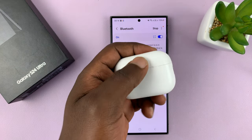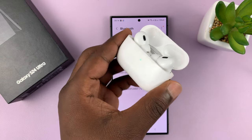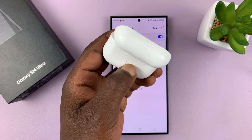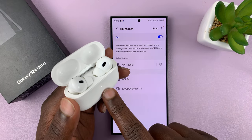What you want to do is put the AirPods in Bluetooth pairing mode. Just open the case and then long press the button until the light on the case starts blinking. When it's blinking, it means the AirPods are in Bluetooth pairing mode.